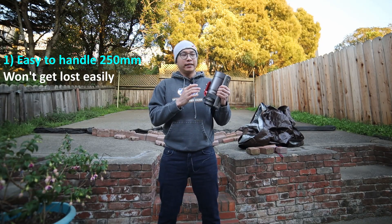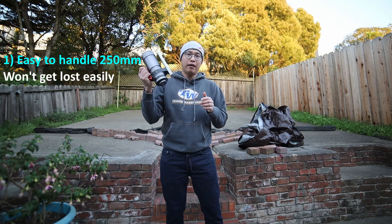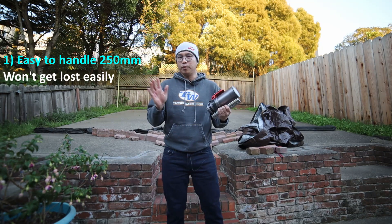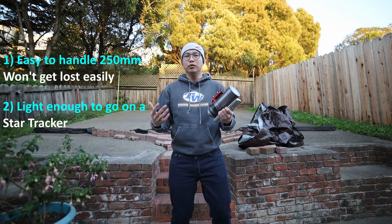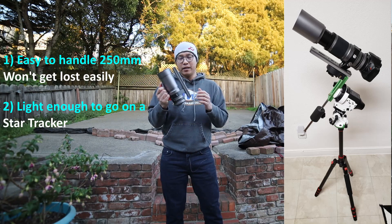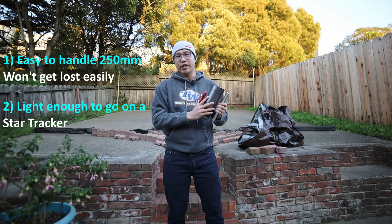Reason number two definitely goes back to my original goal of finding my own objects and getting a good idea of the night sky. It comes down to how light, portable, and compact this telescope is. Because I wasn't looking into any go-to mounts — I was looking specifically at star trackers, meaning I would have to find my own objects using the star tracker and the telescope. The fact that this is light enough to mount onto a star tracker was a no-brainer, because with a star tracker and 250 millimeters of focal length, I could easily find and slew to my object.